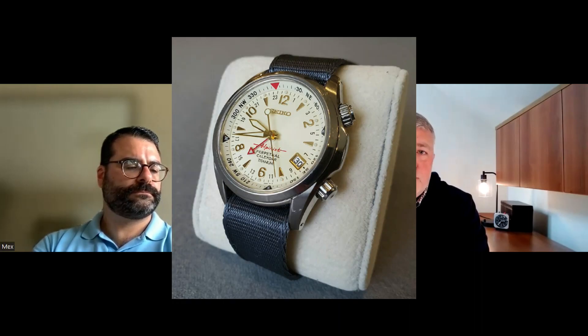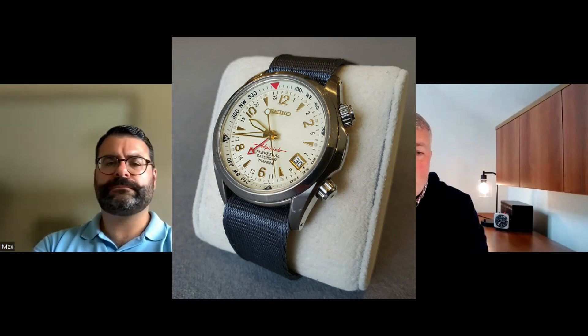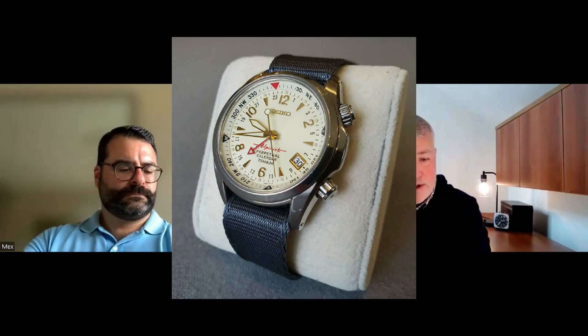I've seen some white dial Alpinist models — they're not so interesting to me, unless you go way back to a vintage version where they have 'Alpinist' written in red. I think that's really cool. I wonder why they don't bring that little detail forward in more modern watches — it would really make it pop, especially on the GMT models.